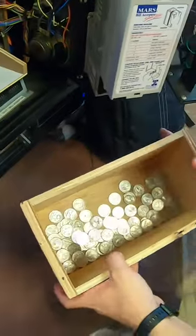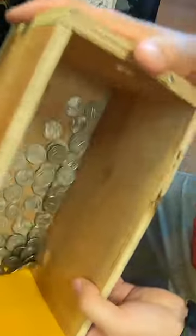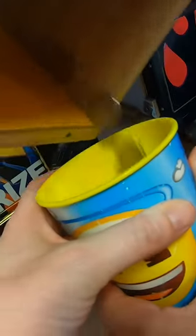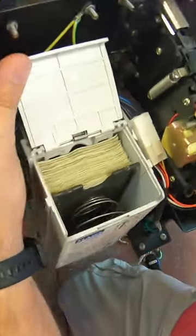Now this is a 50 cent per play machine so there are a few quarters in there. We'll pour those into our coin cup and then move on to the dollar bill acceptor to see just how much money is in the dollar bill acceptor.